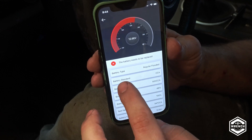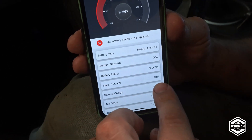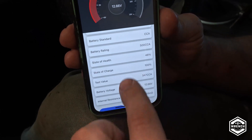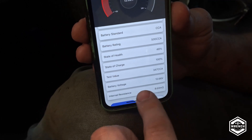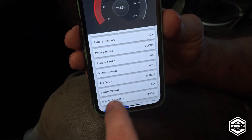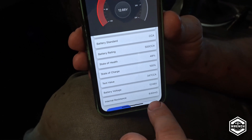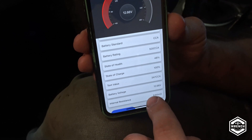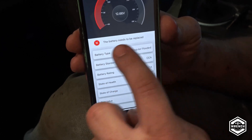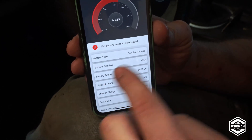It gives you a readout of what the battery is. Here, the battery needs to be replaced — regular flooded. Its state of health is 48%, 347 cold cranking amps. Battery voltage is 12.66, which is actually good for the state of charge because 12.6 is a fully charged battery. It gives you internal resistance, though I don't really pay attention to that. Being my car, I'll probably ride it out until I have to push-start it or something.